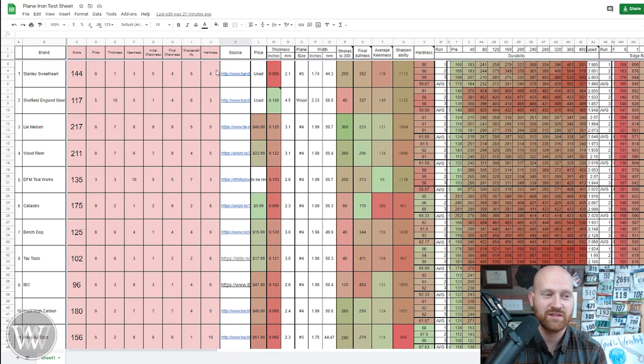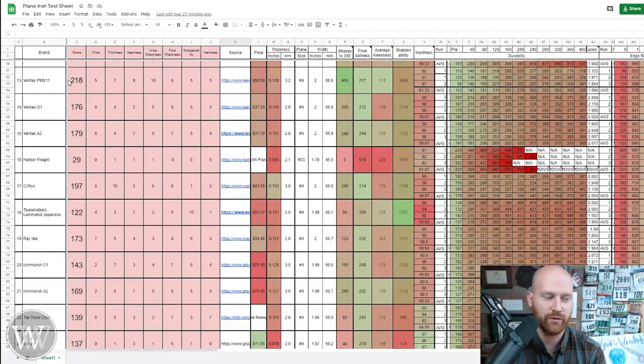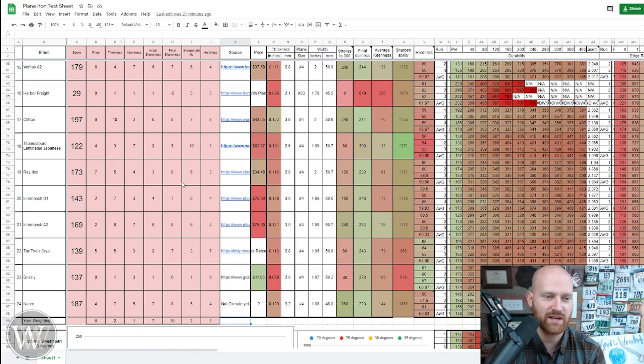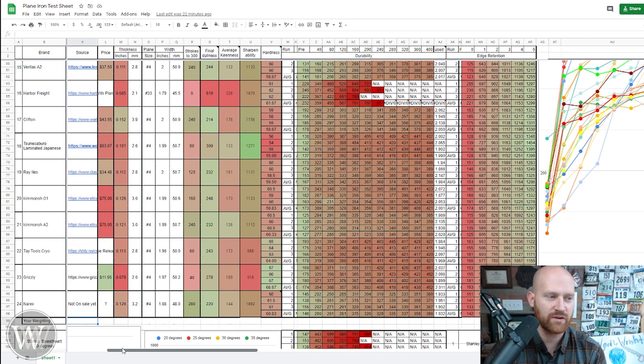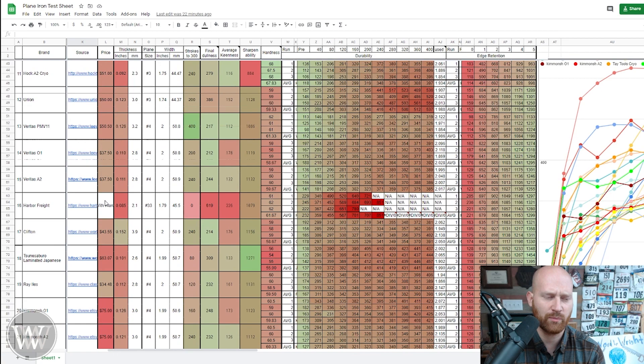Here is the whole sheet with all the information — a lot of data. Every one of these rows is one iron, from the Stanley Sweetheart all the way down to number 24, and every column across is testing data. First, you can look at the source — the website where it was purchased from. Next, one of the most important things: how much does it cost? Some were pre-production, like the Harbor Freight which you have to buy with a plane, and some like the Narex cryo aren't for sale yet.